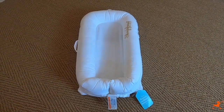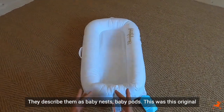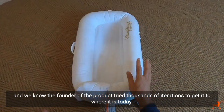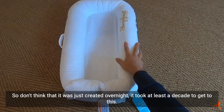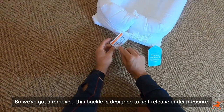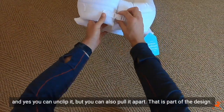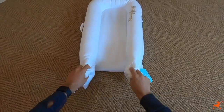The Sleepyhead has been around for about a decade, and it was the first product of its kind. They describe them as baby nests, baby pods. This was the original, and we know the founder tried thousands of iterations to get it to where it is today — it took at least a decade. This buckle is designed to self-release under pressure, so we can take that off. You can unclip it, but you can also pull it apart — that is part of the design.